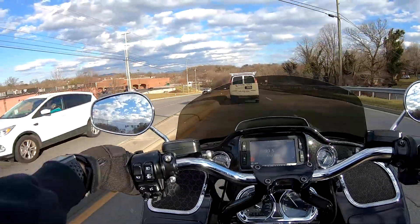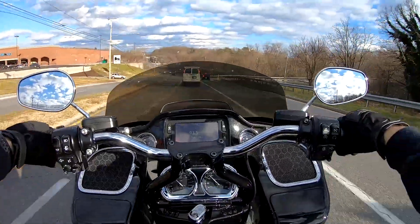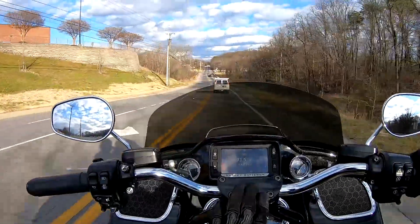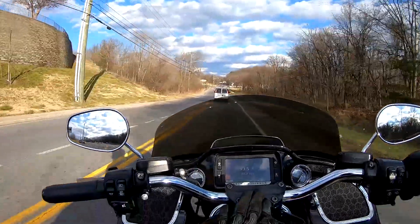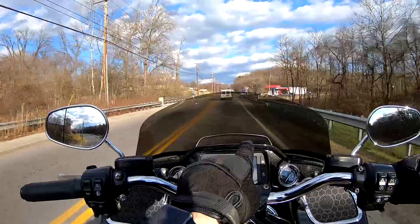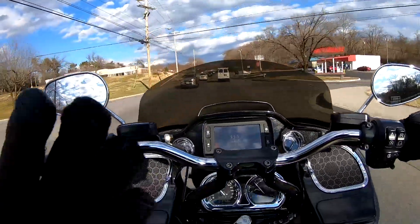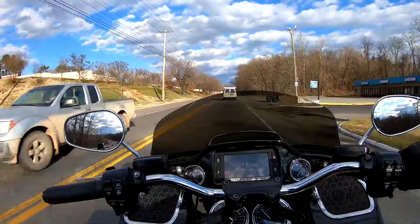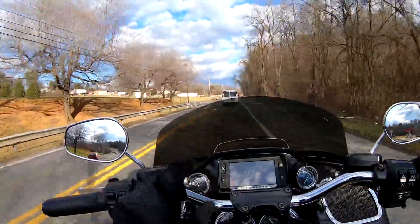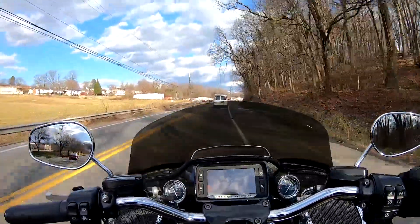I'm getting used to them. They're a little bit more narrow than my other bars and maybe an inch or two taller, but I like my arms to be straight out so this worked out. The reason I went with the 10-inch riser is I thought it would give me a good balance between the gauges and the radio or GPS. In hindsight, I think I should have done 12-inch risers and the Builtwell Tracker Lows — that would have been a better option.